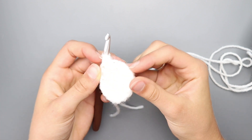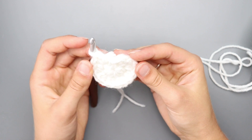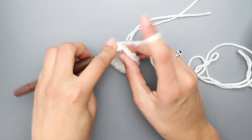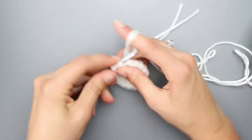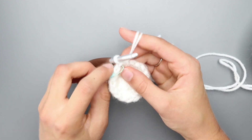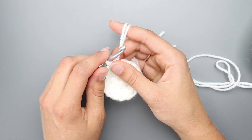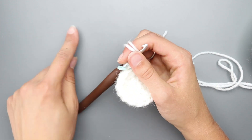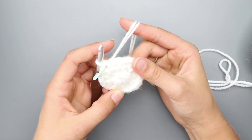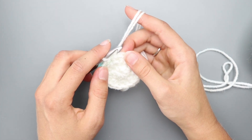I just finished round 2 — here's what it looks like. For round 3, half double crochet into the first stitch. I sometimes use a stitch marker, but you don't have to. Just half double crochet in each stitch around for rounds 3 and 4, keeping 16 stitches. I'll meet you back at the end of round 4.